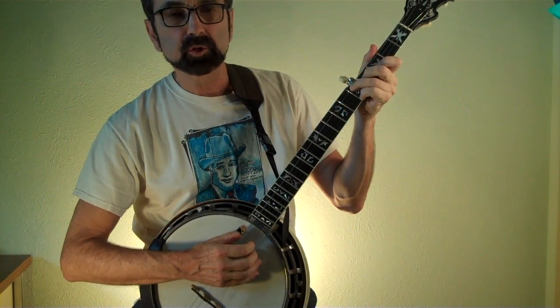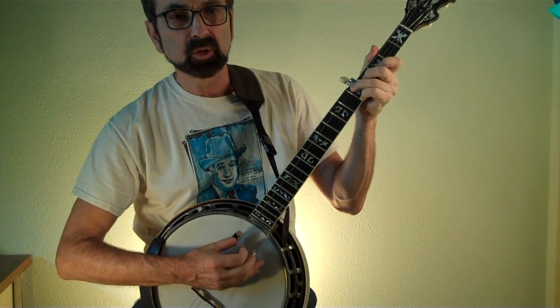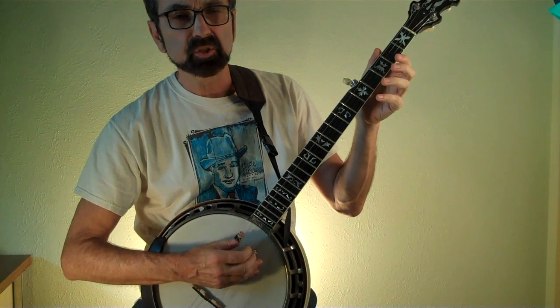Hi there, today we're talking Travis picking on the banjo. The basics of which is playing your thumb on the fourth string followed by the third string, continuously with a steady beat.